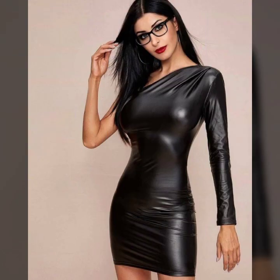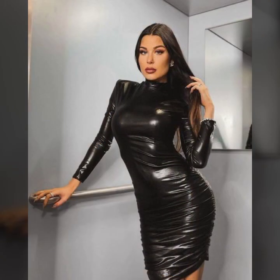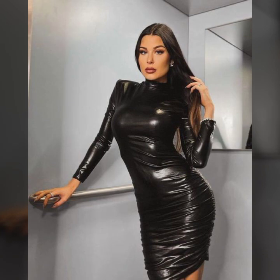Today I will show you in this video a very attractive and beautiful collection of leather bodycon for girls and women. You will see many different varieties of bodycon in this video.